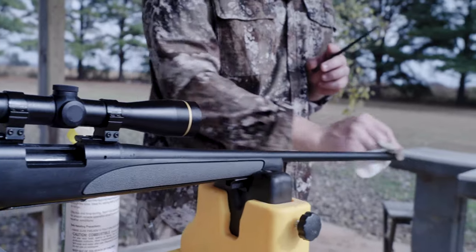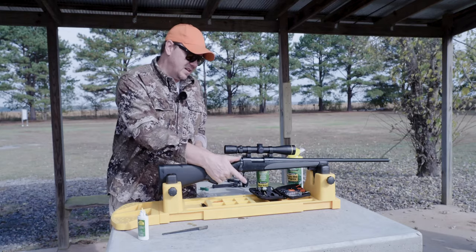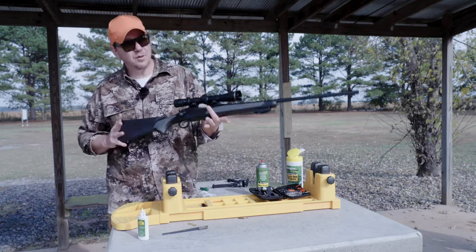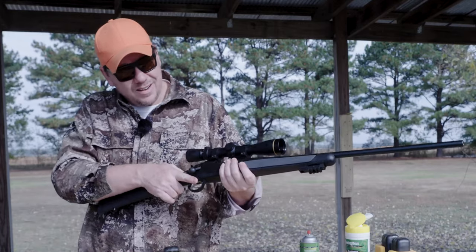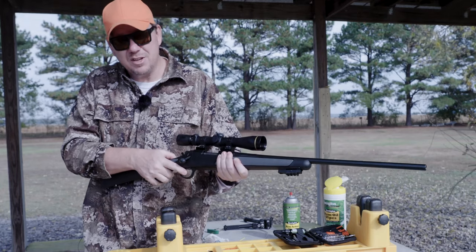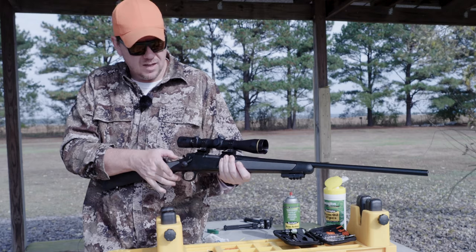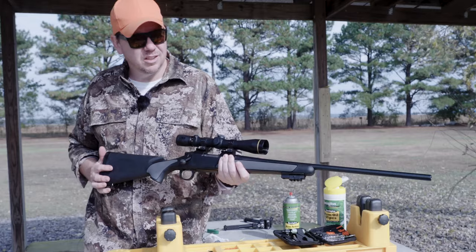After you've gotten this all back together, you want to do a function test. That function test is pretty simple — put it on safe, then point the rifle in a safe direction. We are here at the range, so I'm pointing down at a berm. I'm going to confirm it's unloaded. In the safe position, pull the trigger — nothing's happening, so the safety is functioning. That's a good thing. Now I'm going to turn the safety off. Trigger falls just like it should.